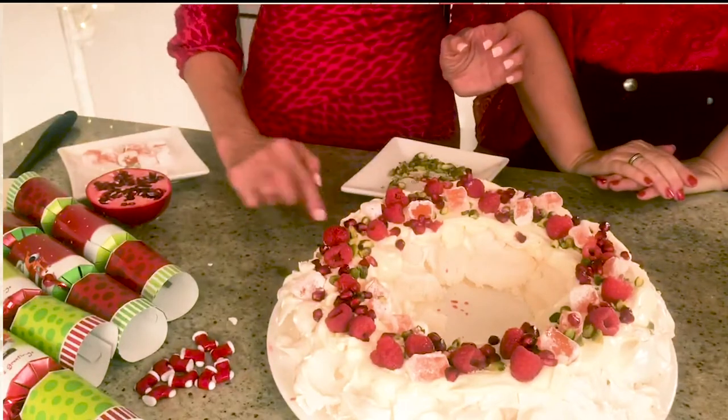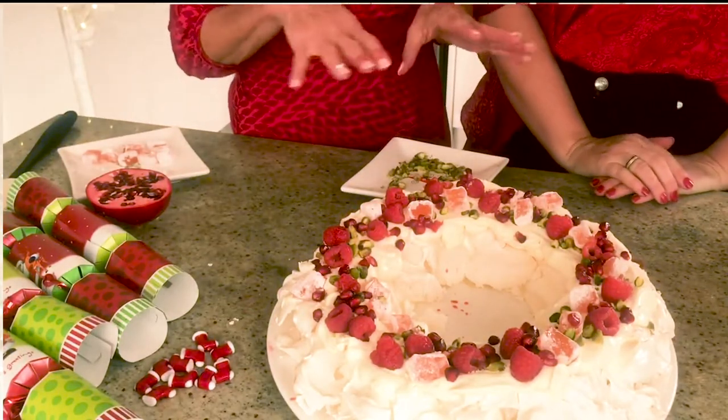Thank you, Tina. Well done, there we go, we're all done. Merry Christmas! Let's go get our plates and have some. Yum!